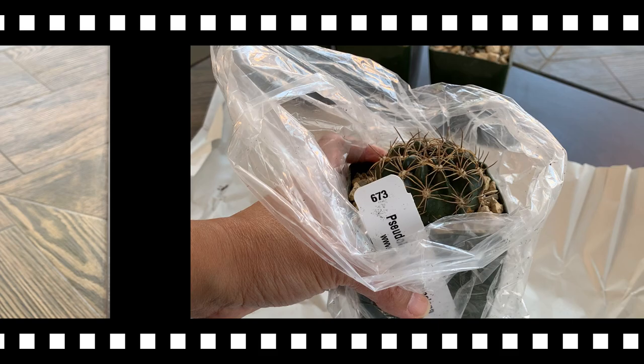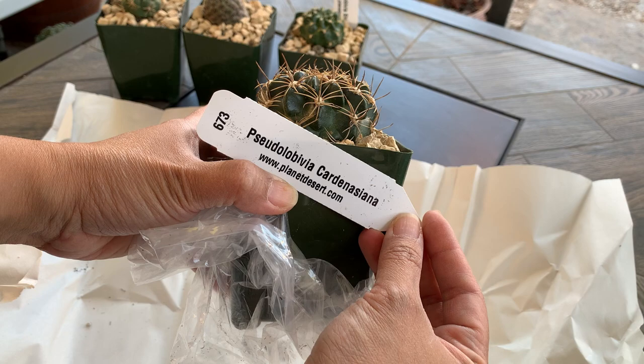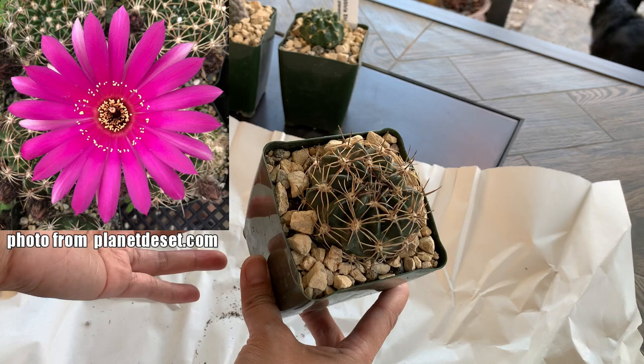Now the next one is a rather big one compared to the rest. This is a Pseudolobivia cardenasiana. According to the website, it is a good beginner cactus because it is easy to grow, and it will produce a large magenta flower.